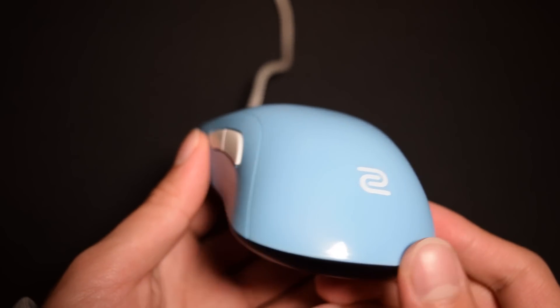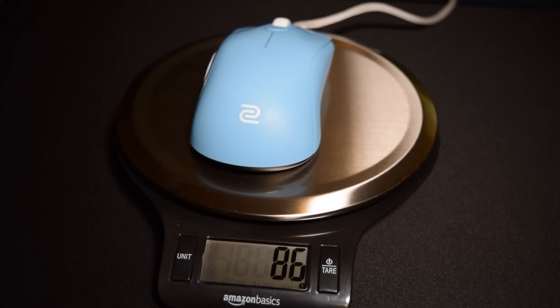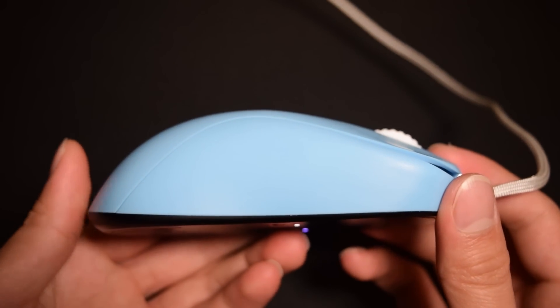This is the Zowie S2, an ambidextrous shell with a hump towards the back. It weighs about 86 grams and is plastic all over with a glossy coating, which provides very good grip for dry hands but is slippery for sweaty hands.